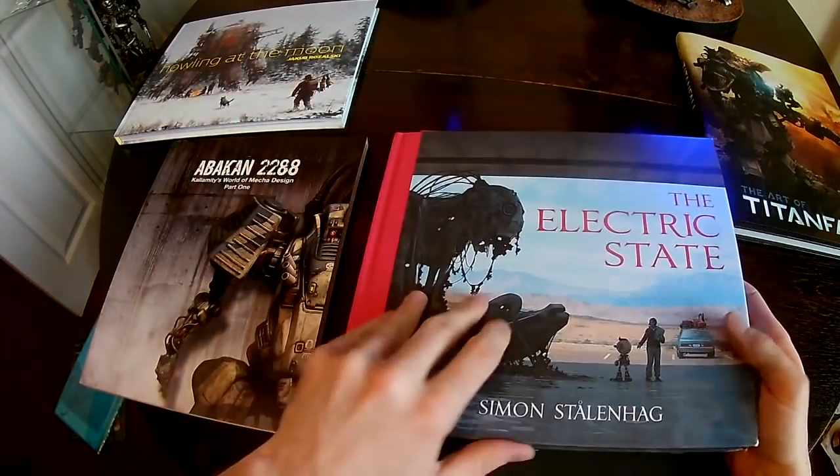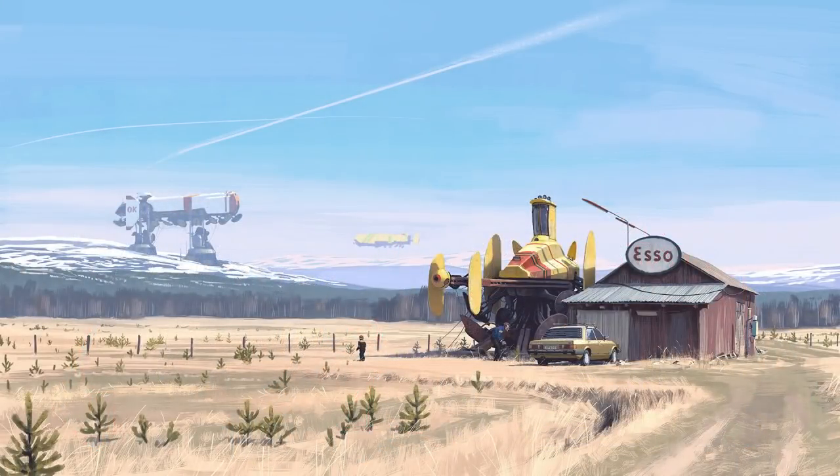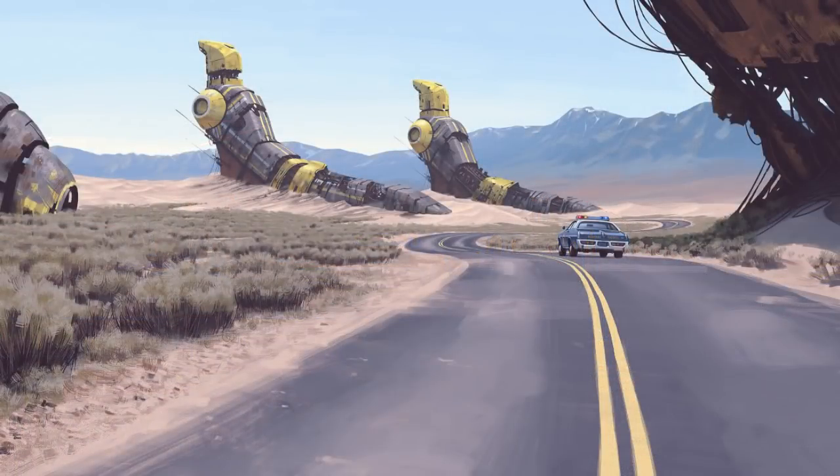I bought a book by Simon Stalenhag a while back - he's an artist who does a lot of mech paintings. I can sort of imagine this model maybe stomping about in the deserts in one of his paintings. So that's the sort of vibe I'm going for with this.